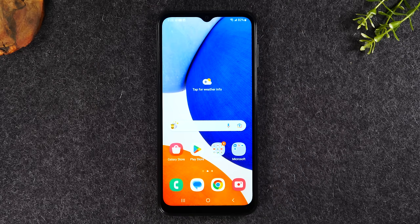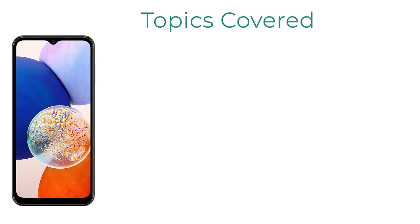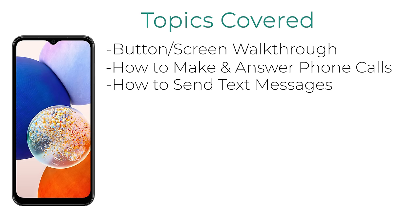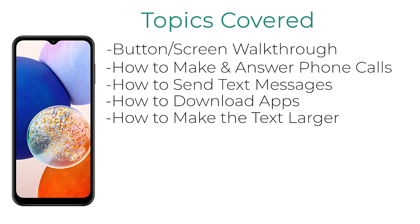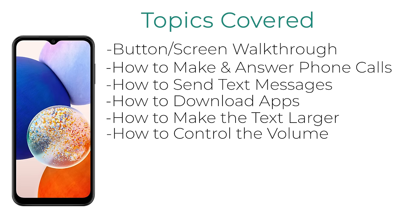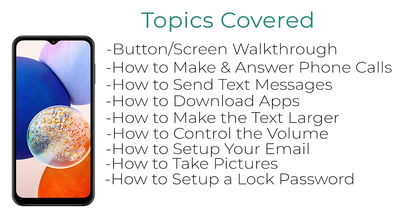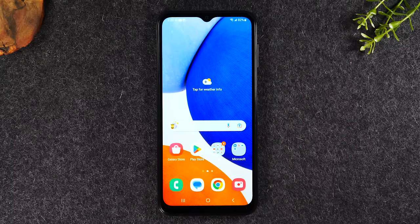This is going to be a full beginner's walkthrough, so we'll be going over all the basics: how to navigate the phone, how to make calls, send text messages, how to download apps, how to make the text larger, how to control the volume and put the phone on vibrate or silent, how to set up your email, how to take pictures, and we're going to end with how to set up a password. Make sure you watch all the way to the end so you don't miss any important information.